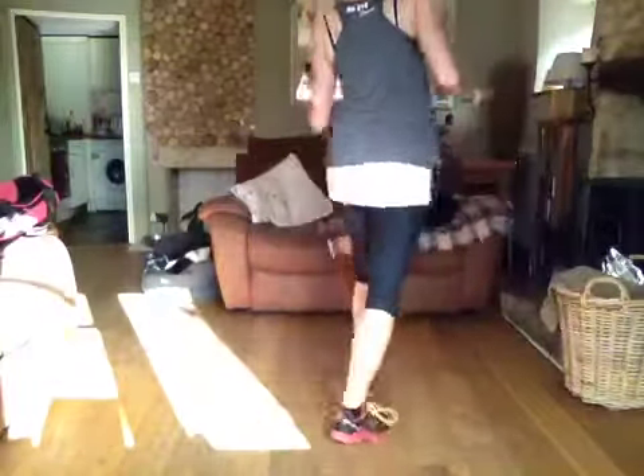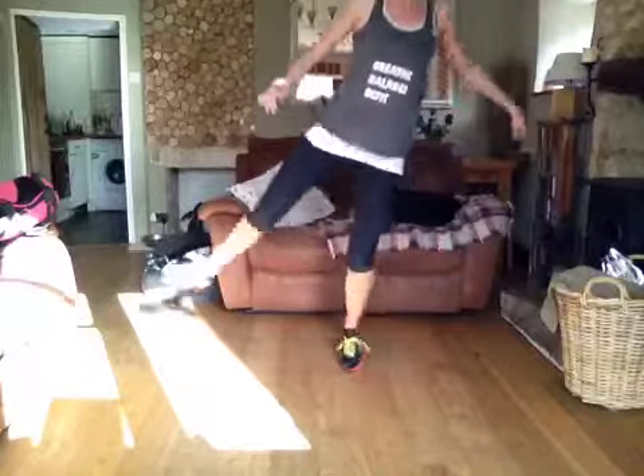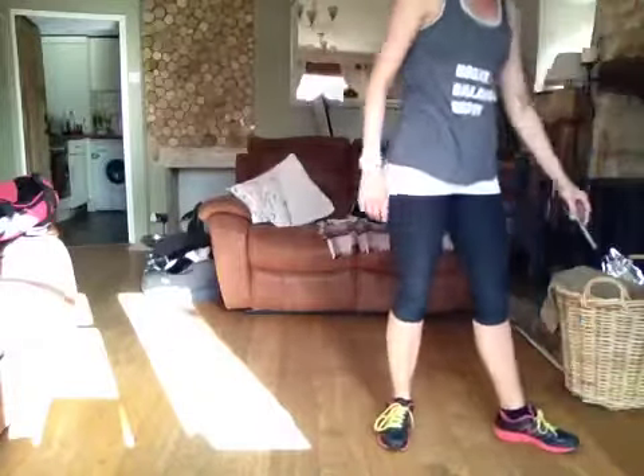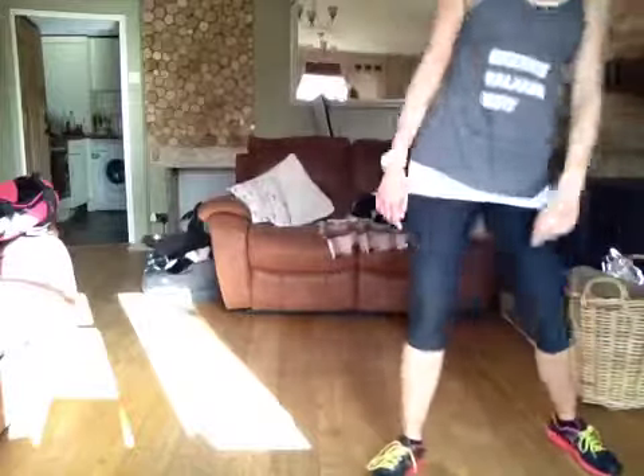Drop a little bit, beat it up, make it up. Come on — what are you doing? And you face the back. Well done guys, that is it. Hope you enjoyed, and remember we'll be adding more to that in class. Thanks.